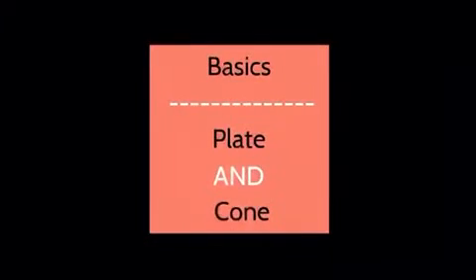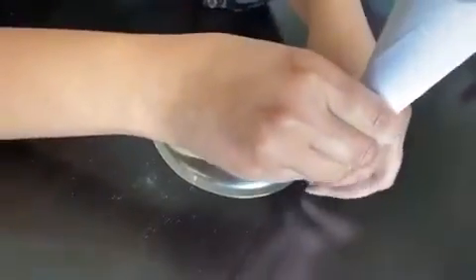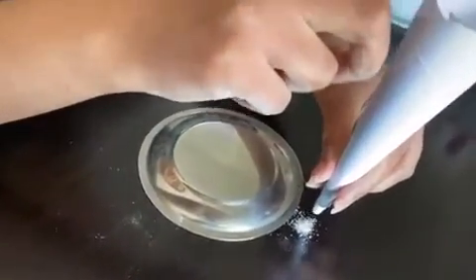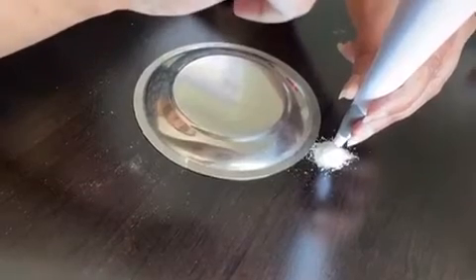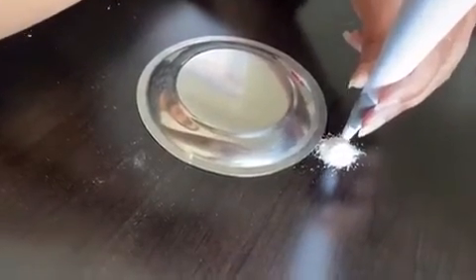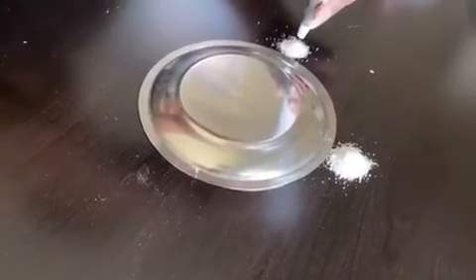Now I'm going to show you how to use a plate and cone. I put the plate on the surface and I'm using the cone to pour some rangoli powder around it. Make sure the hole of the cone is big enough so the rangoli flows freely through it. Just tap on the cone and then you can make small piles around the plate.